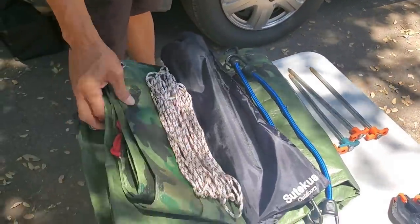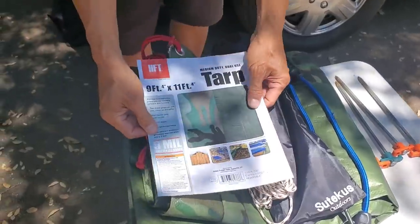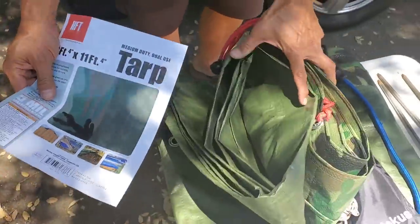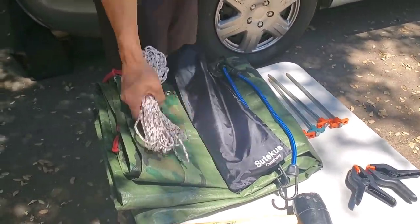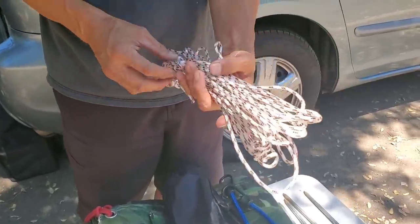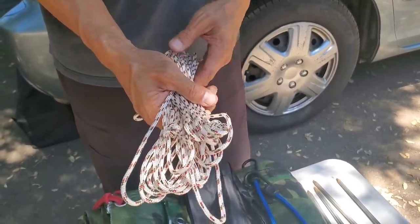You're going to need a 9x11 tarp. I bought this from Harbor Freight for like $12. And this paracord — I made it myself. You can buy a roll from Home Depot for like maybe $4.